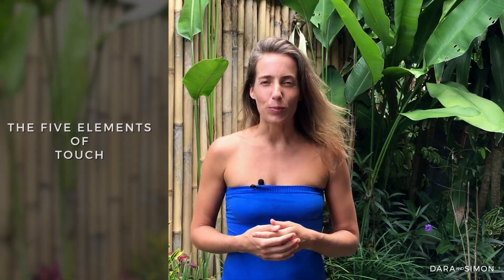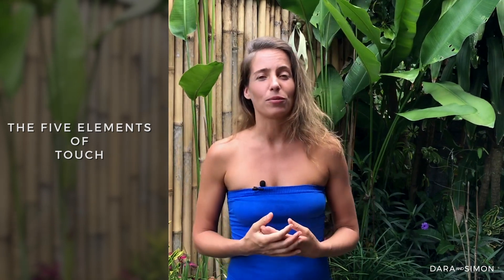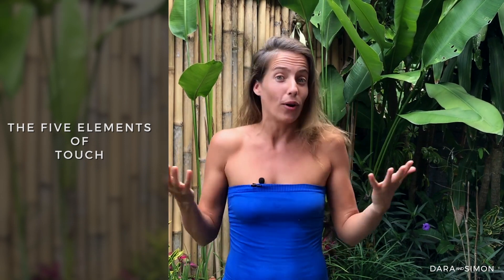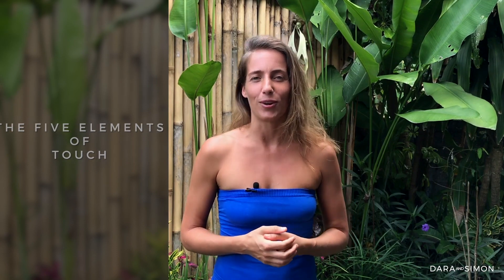In this video we are going to explore the five elements of touch. The system comes from Tantra and is beautiful if you want to explore varieties of touch on your own body or on somebody else's. We start with ourselves in our orgasmic yoga practice. The elements we're going to explore are earth, water, fire, air, and ether — all of them have different qualities to the touch.